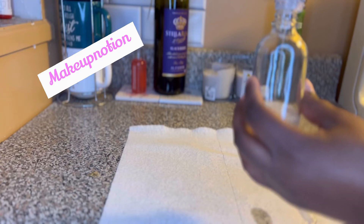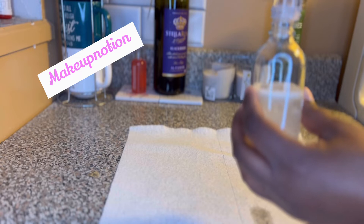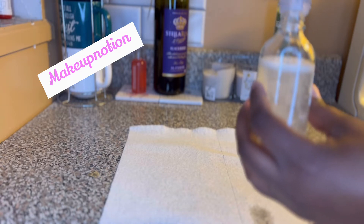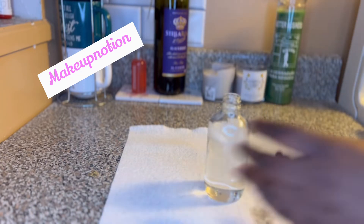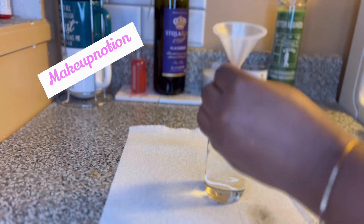I'm pulling the oil into the bottle, and you want to make sure that when you are making the shimmer oil and pulling it into the bottle, you don't fill it all the way up to the top, because you want to make room for the glitter.